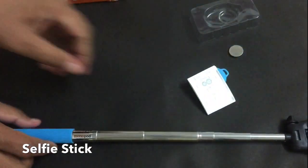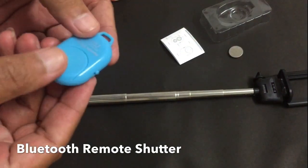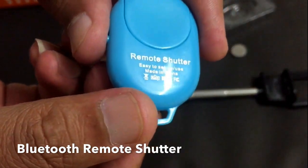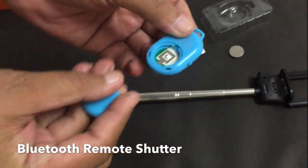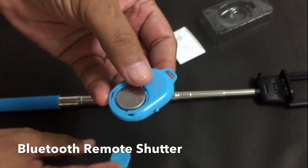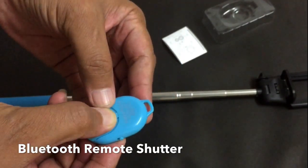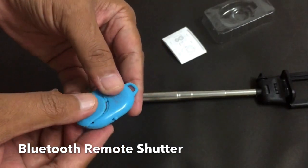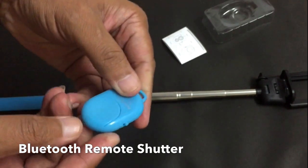The next accessory I am going to show you is this Bluetooth remote shutter switch. Just open the back lid, put the battery inside, and close the lid.